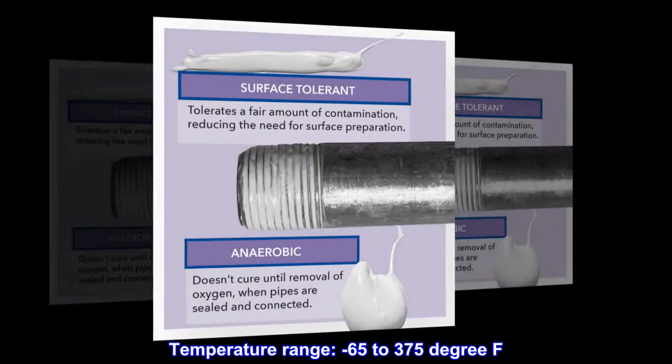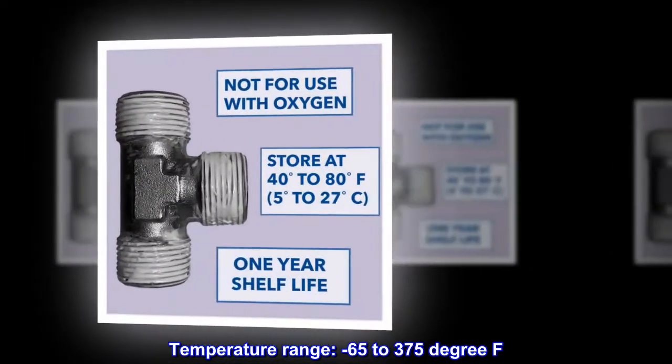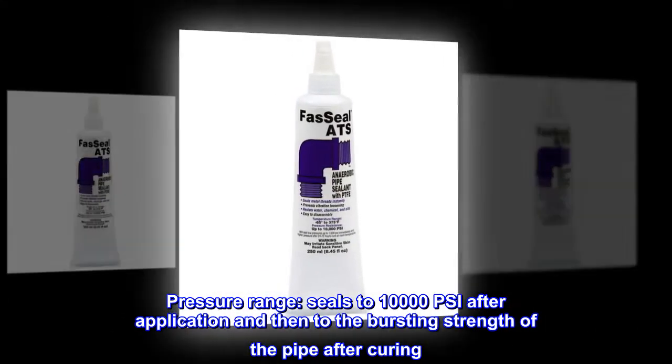Temperature range: minus 65 to 375 degrees Fahrenheit. Pressure range: seals to 10,000 PSI after application and then to the bursting strength of the pipe after curing.